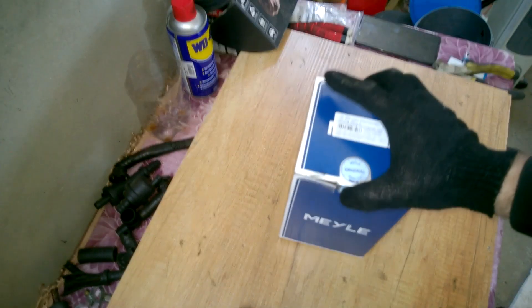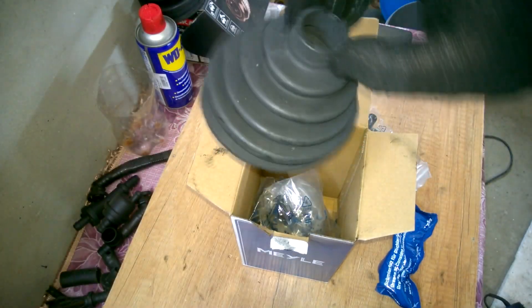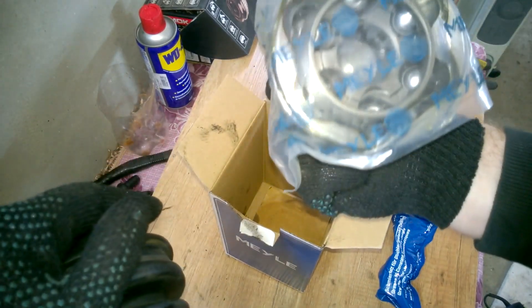I chose another joint from Mael again, because this CV joint was from that brand and it lasted five years. Only the boot tore, but the joint itself didn't make any noise. On the other side, I also have a Mael joint that hasn't started making noise either, and it's about five years old too. The only weak point with these joints is the poor quality boots. From my experience, they last about five years, so this time I'm going to use a different boot from GKN, which was on the original joint.